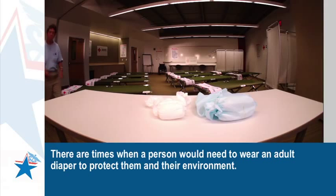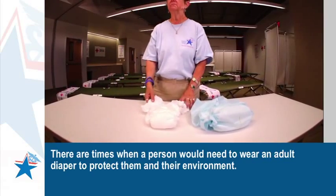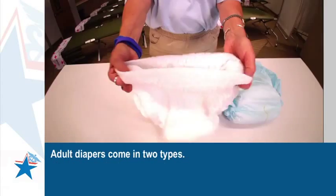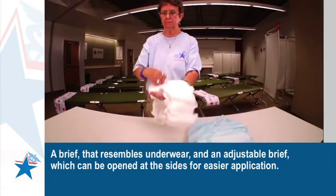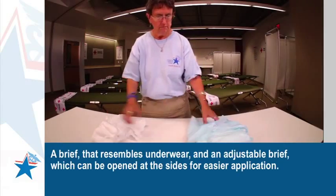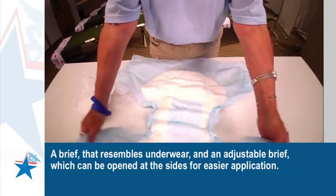There are times when a person would need to wear an adult diaper to protect them and their environment. Adult diapers come in two types: a brief that resembles underwear, and an adjustable brief which can be opened at the sides for easier application.